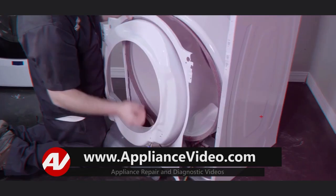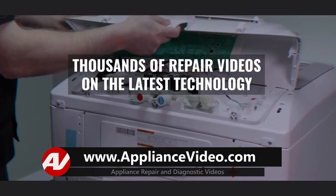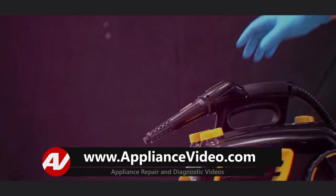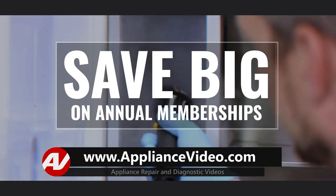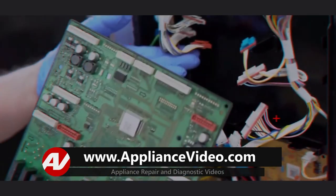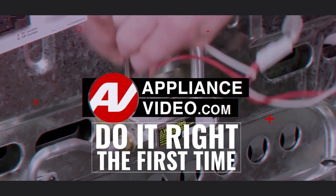Be sure to visit appliancevideo.com where you will find thousands of videos on the latest technology. For a limited time you could save big on an annual membership and take advantage of all our premium benefits. Appliancevideo.com — do it right the first time.